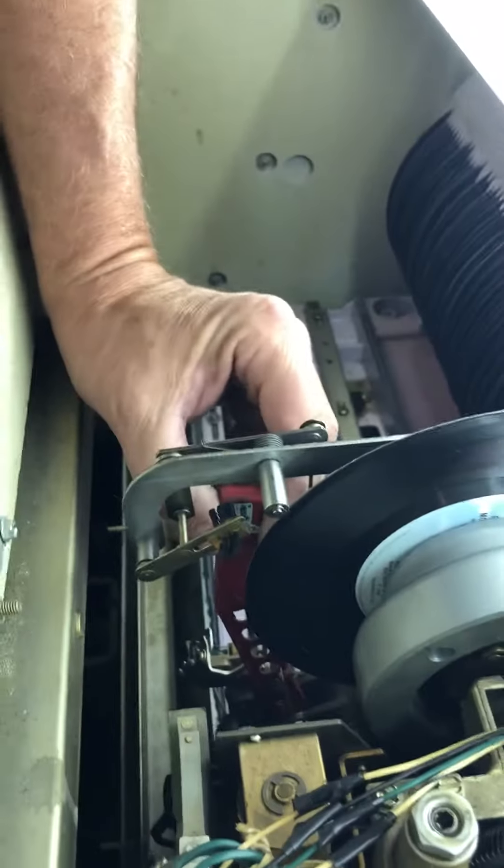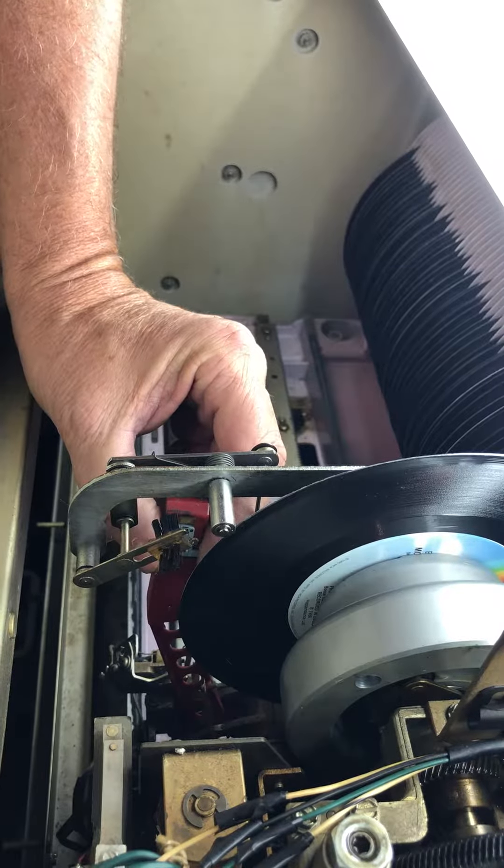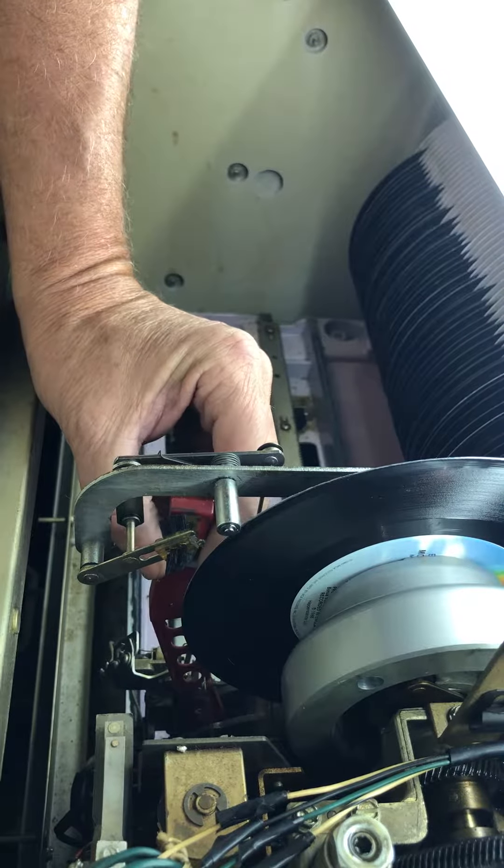The A-side one here — you simply just grab it and slide it down. So the B-side one goes in from the top, and the A-side one slides in from the bottom. See how I'm sliding it out?